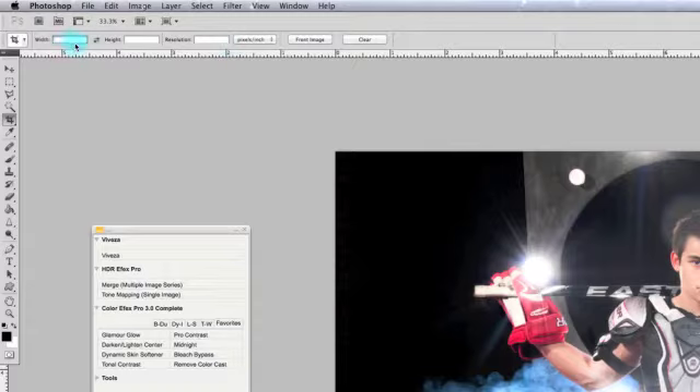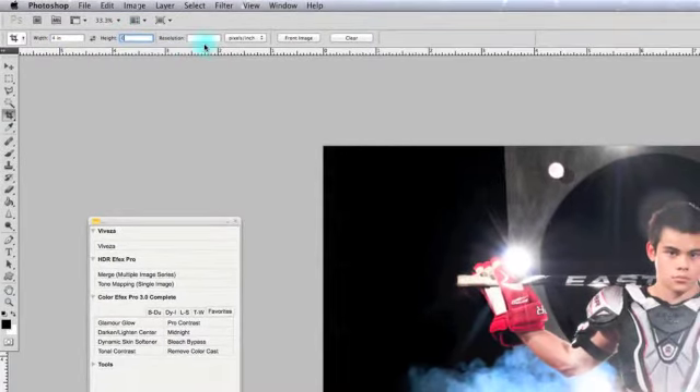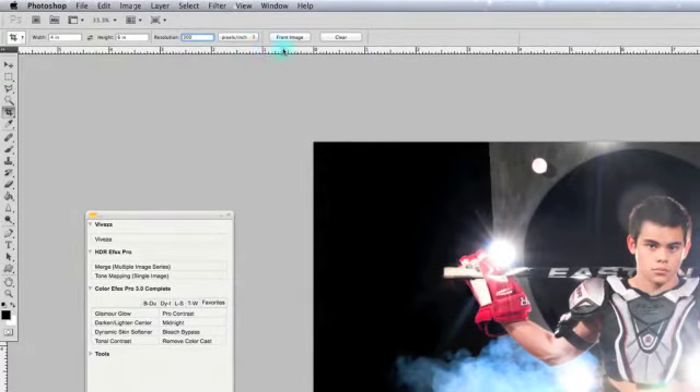Set the width to four inches and the height to six inches, and this is going to be cropped at 300 dpi. 300 dpi is the resolution that you need if you're going to print. If this is going to be for online, to put on Facebook or something like that, this doesn't really matter. I'm going to teach you later how to bring down the quality of the image so you can put it on Facebook or any website, making it easier to upload, transfer, or email. So that's how we put it — 4 by 6, 300 dpi. Let's go ahead and hit Clear here again.